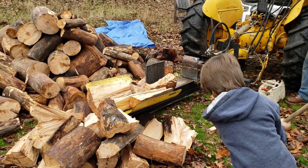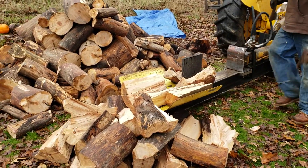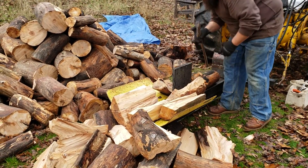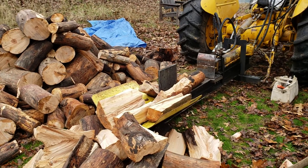So that we can have firewood to keep us warm. We do have a heat pump, but the firewood and using our wood stove is more cost effective.